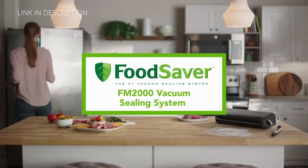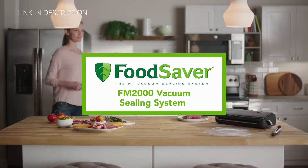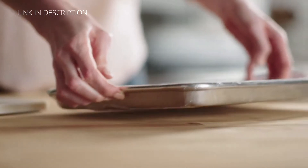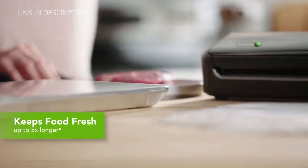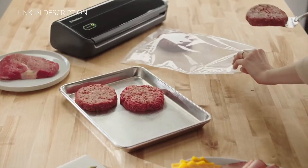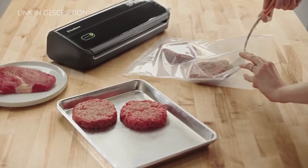The FoodSaver FM 2000 vacuum sealing system keeps food fresh up to five times longer and helps prevent freezer burn. It's so easy to use with a simple two-button operation.